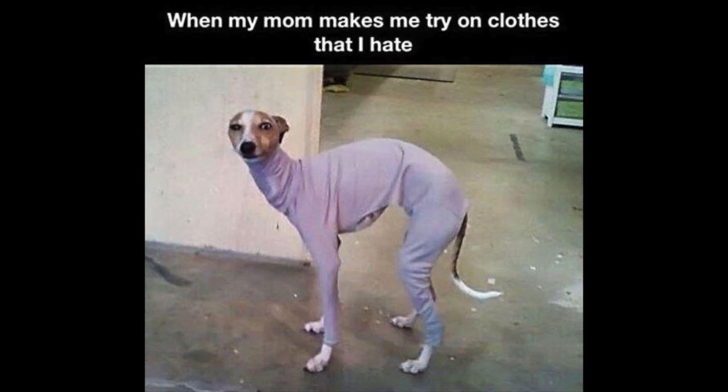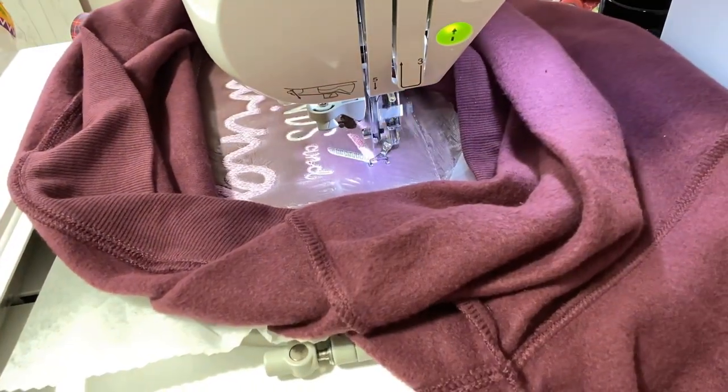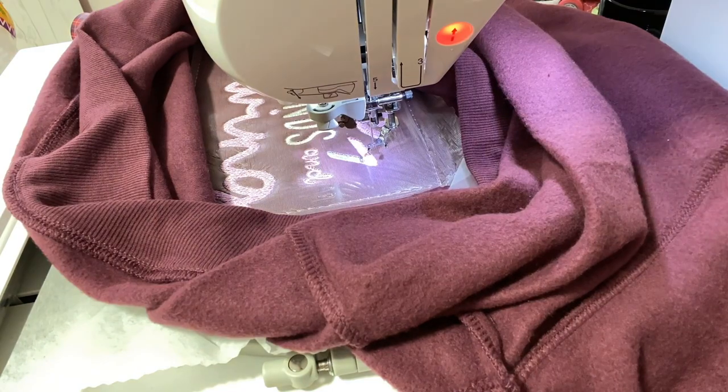I did find a funny picture to show you guys. I don't know why I think it's funny, but here we go — 'When my mom makes me try on clothes that I hate.' You guys, I don't know about you, but when I see dogs, a lot of times they do remind me of people. Let me know if you like it or if you think it's a dumb picture.